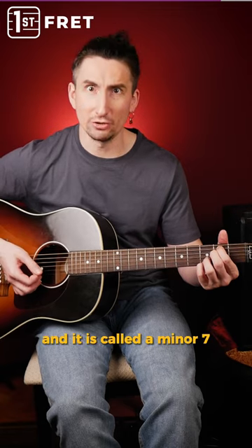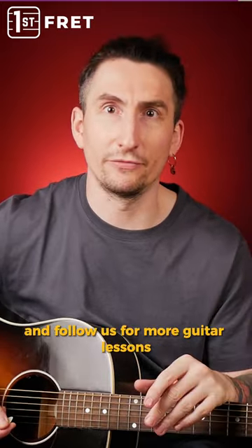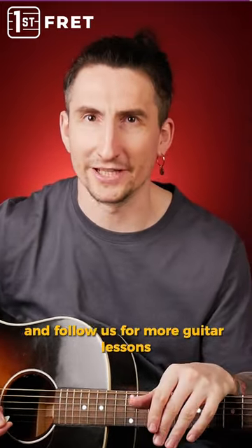And it is called E minor 7. Enjoy this chord shape and follow us for more guitar lessons.